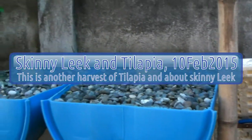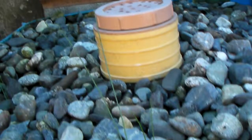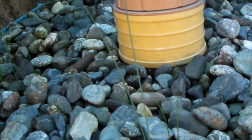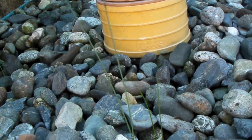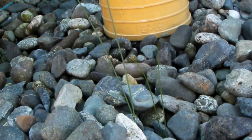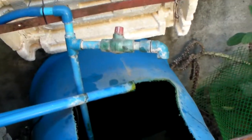Hello, welcome to CDO Aquaponics. As you can see, the leek is really very skinny — it is not growing, not suitable for this tropical climate. Not doing that today. I'll be harvesting another tilapia for dinner, so let's see which one we can get.